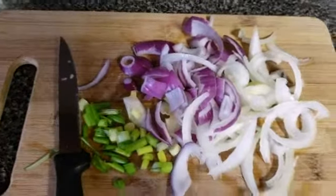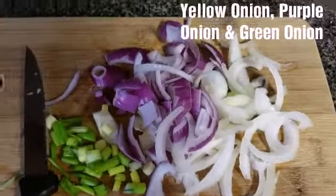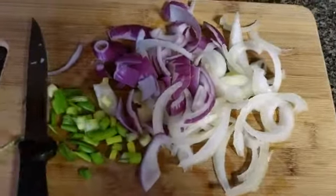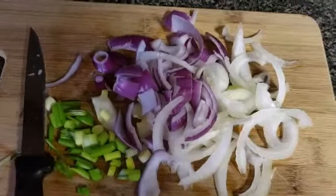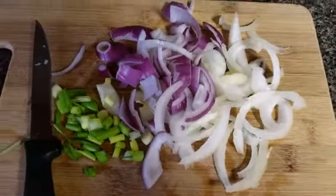Good morning YouTube! I'm about to prepare my breakfast this morning. You can see your onion is here — your purple onion there and your green onion here — and I'm about to sauté it. Once I sauté it and get it all together, I'm going to come back and show you the recipe I'm about to do.